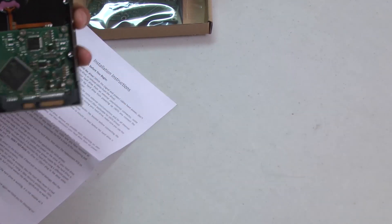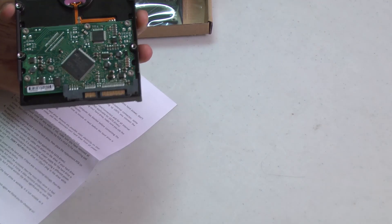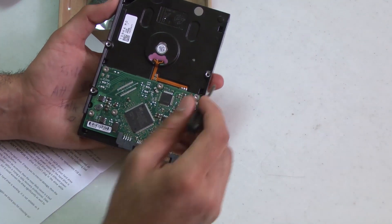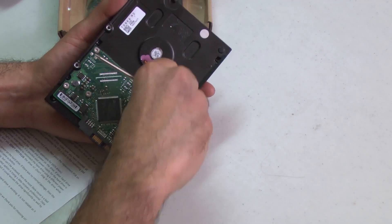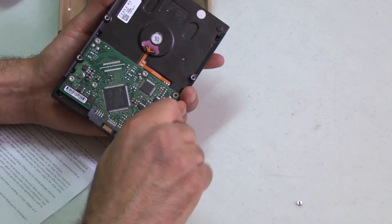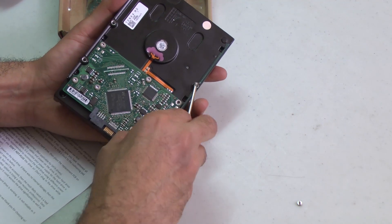Take each of these screws off, then put in the other one and see if the whole thing works. Make sure you discharge yourself of static electricity — I just touched a radiator that was behind me. It wasn't hot, luckily.